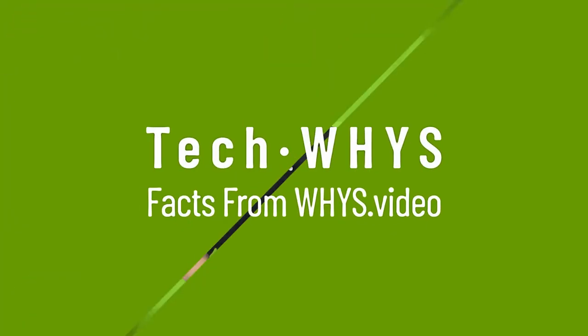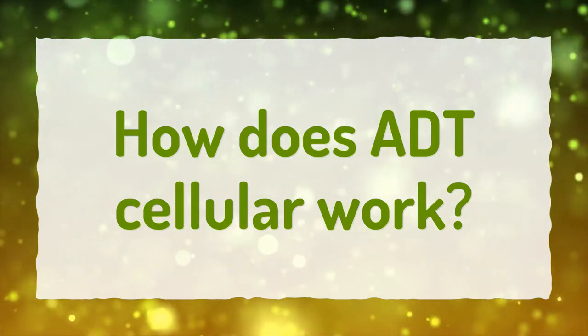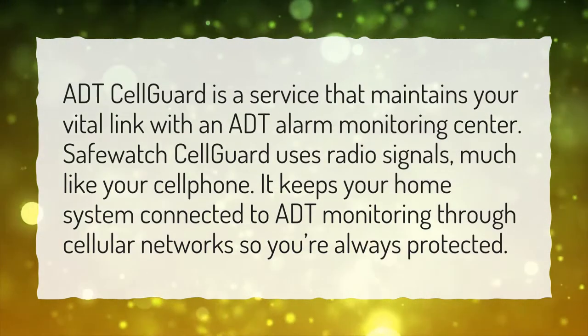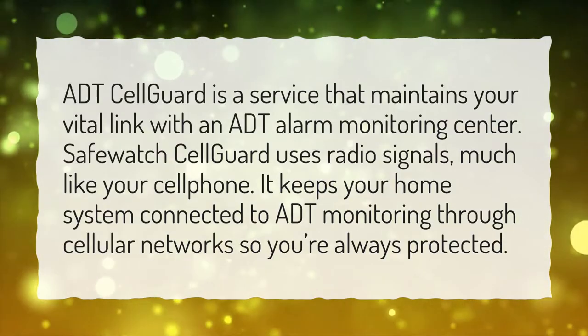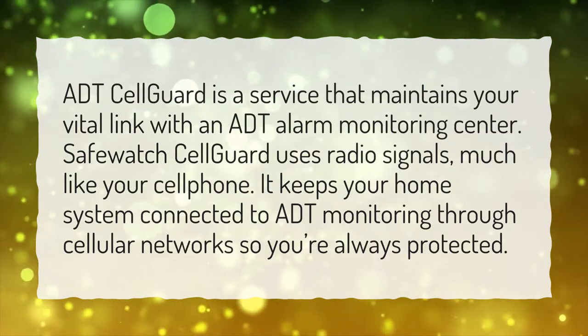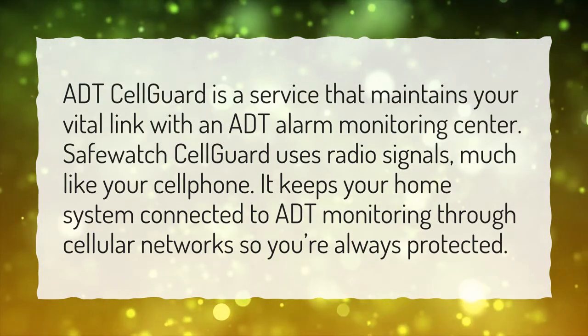Our goal is your satisfaction. Let us show you the way. How does ADT Cellular work? ADT CellGuard is a service that maintains your vital link with an ADT alarm monitoring center. SafeWatch CellGuard uses radio signals, much like your cell phone. It keeps your home system connected to ADT monitoring through cellular networks so you're always protected.